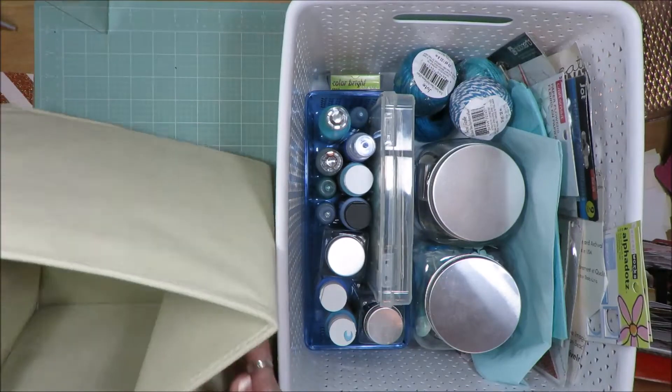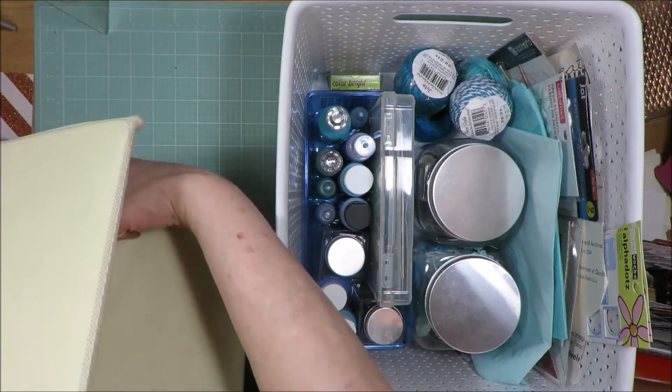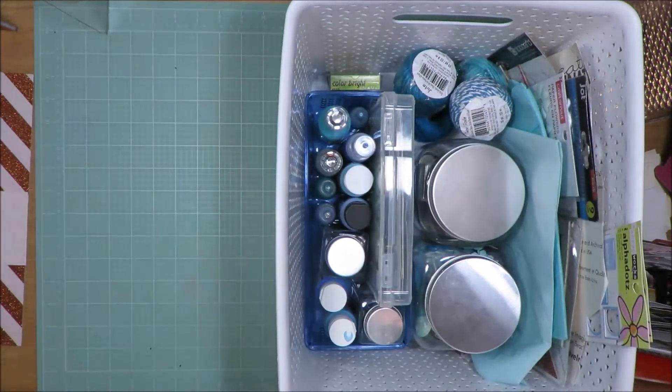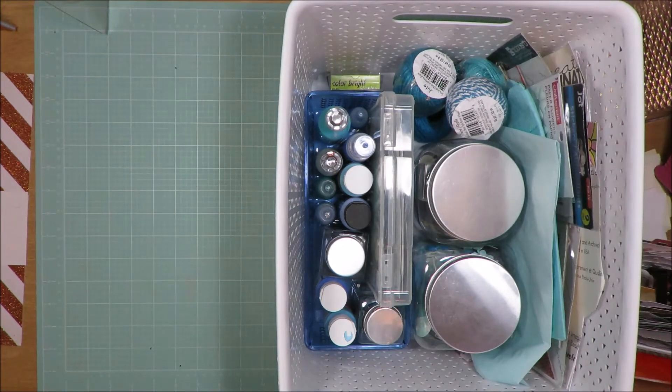On the front of my bins where I had the floral embellishments, yeah, that's not going to stay. That's not going to transfer over to my new plastic bins, only because I don't want the dogs to eat them. And this may be something I don't necessarily keep forever.